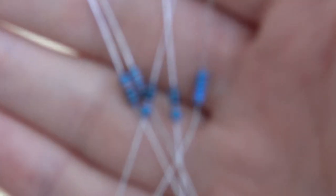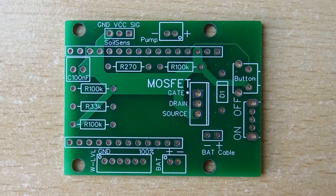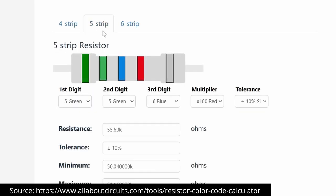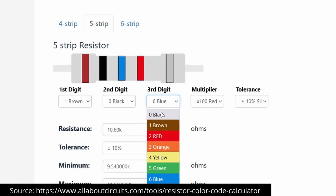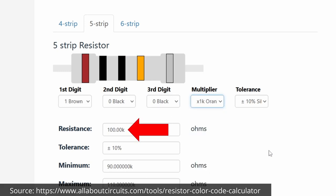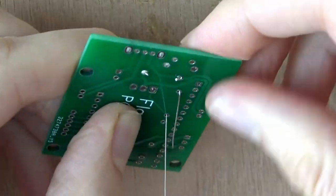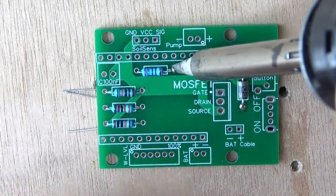Next up are the five resistors. For each, the position on the circuit board is marked with an R followed by the individual resistor value, which is either 270 ohm, 33 kilo ohm, or 100 kilo ohm in this case. You can find out the resistor value by checking the color code and using an online tool. Do the same with them as you did with the diode. The direction doesn't matter for these parts.